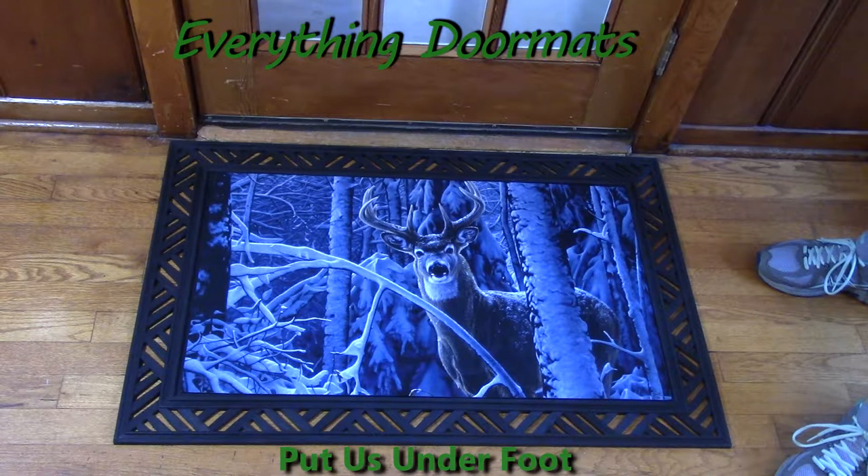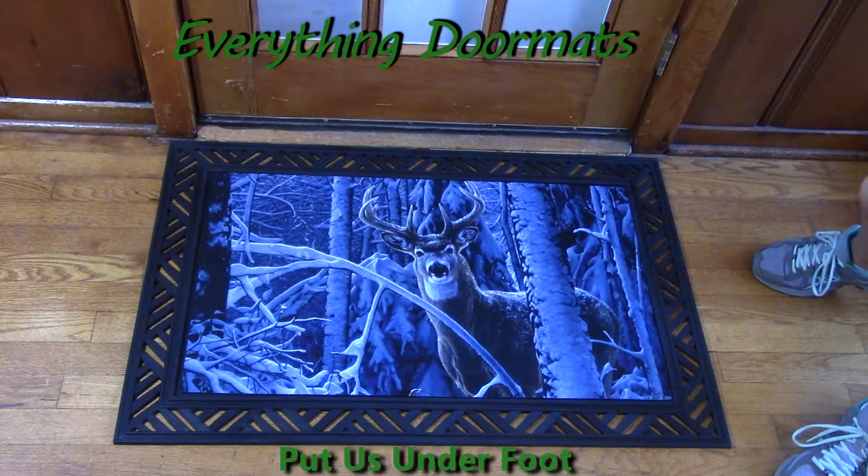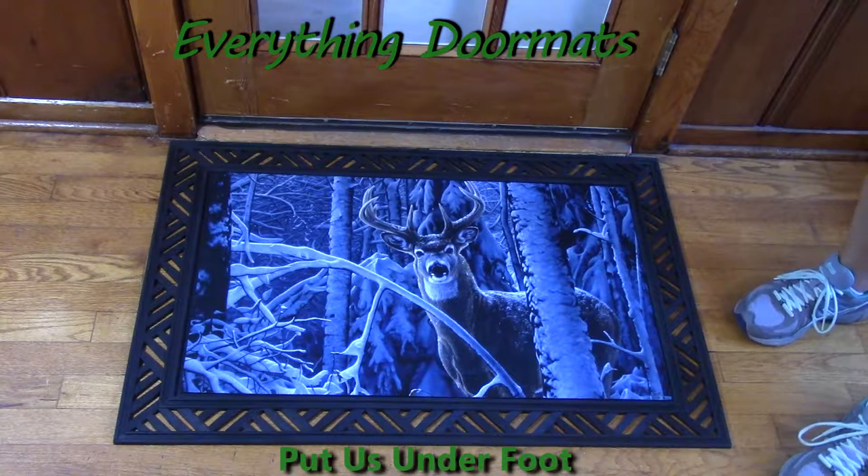Hi, this is Nicole with Everything Doormats, here to feature more of our seasonal mats. This one is one of our insert doormats. It's called Winter Deer.